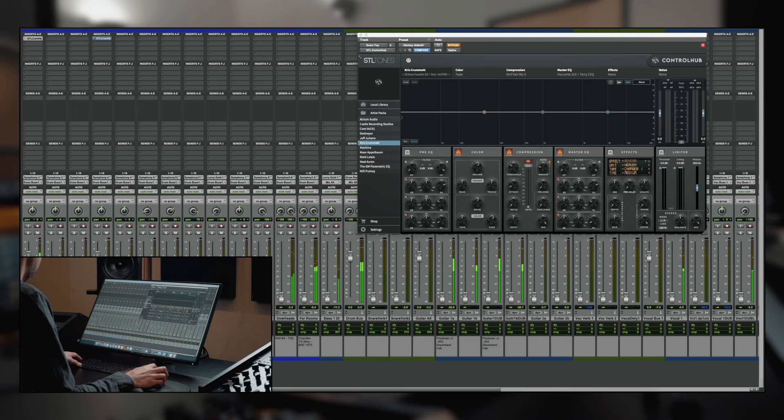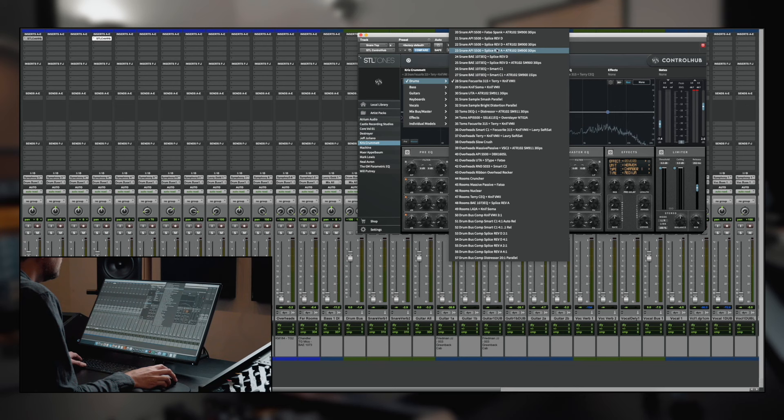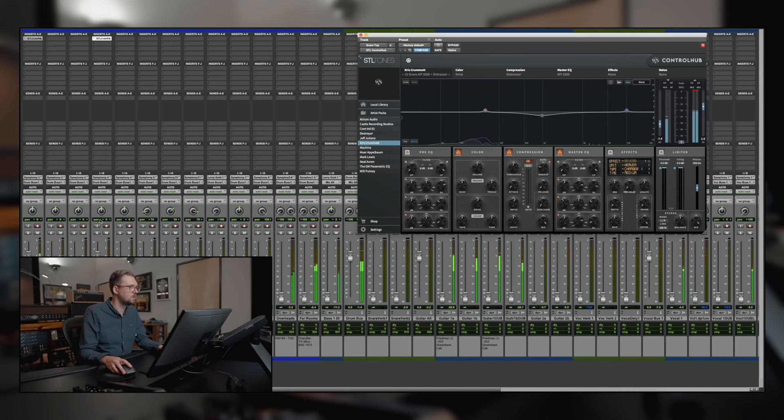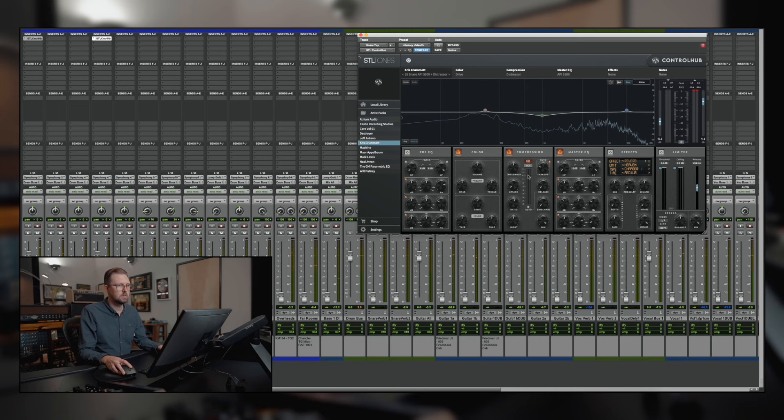So let's hear the snare without it, and then here's with Control Hub on. That one's pretty cool. Not every setting is exactly what you want for each drum, but let's hear the 5500 into the Distressor. You can hear how much better that sounds. We're just doing just a little bit of compression — about negative 4 dB.